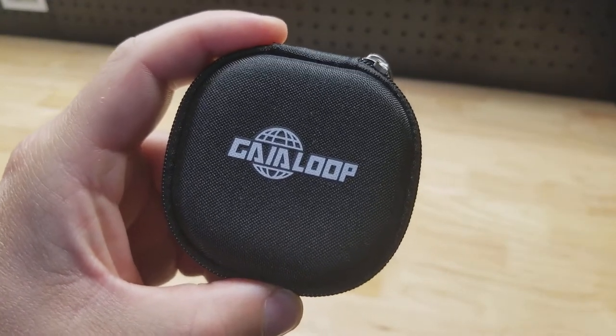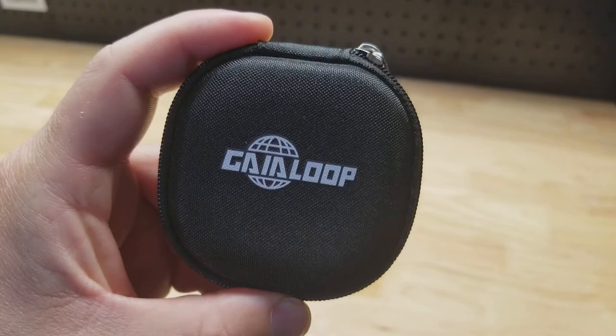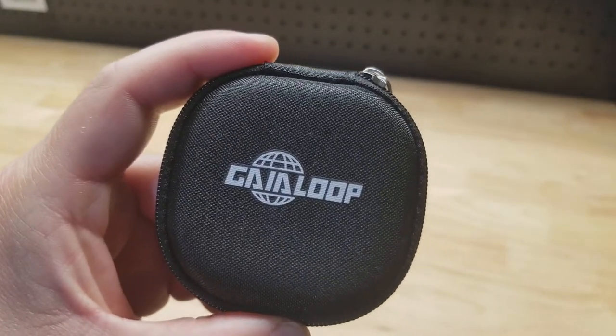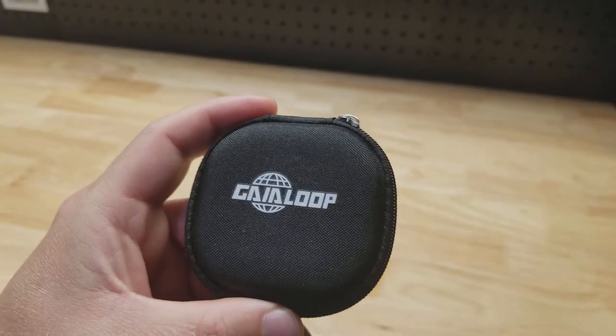Hey guys, for this video we're going to take a quick look at this laser boresight by Gaialoop by these people.